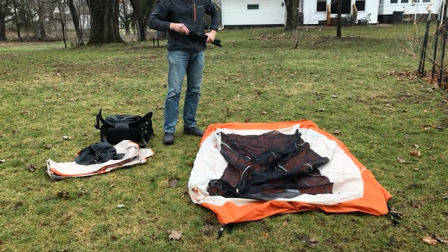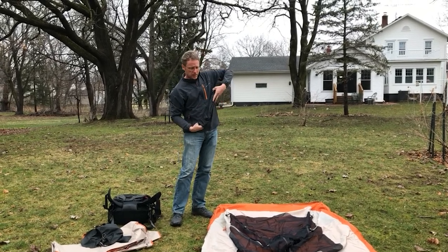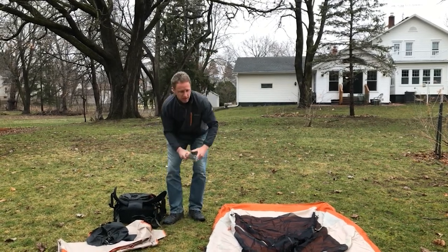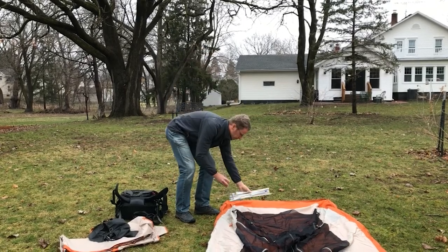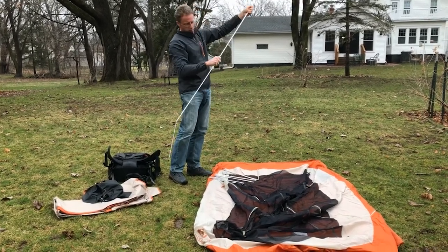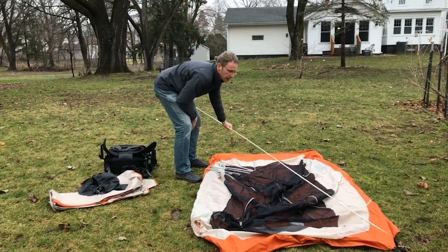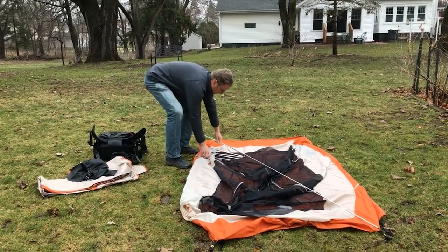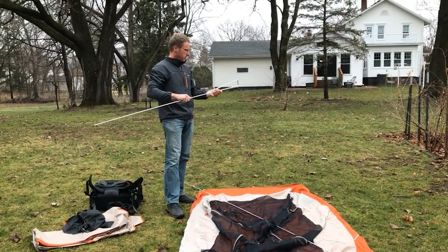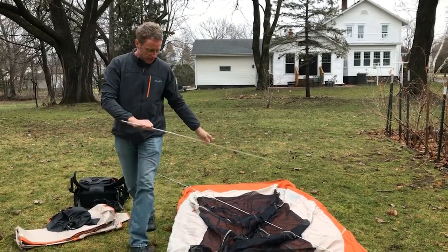Next, get out the poles. This is a freestanding tent, which means the poles allow the tent to stand up without tying it to anything — not necessarily needing to be staked. The poles also have elastic that connects them. I'm setting it down with the tip positioned so I can put it into the grommet in a second. This is easier with two people, but you can do it with one. Some tents have little connectors that join the poles — make sure you've got those too.